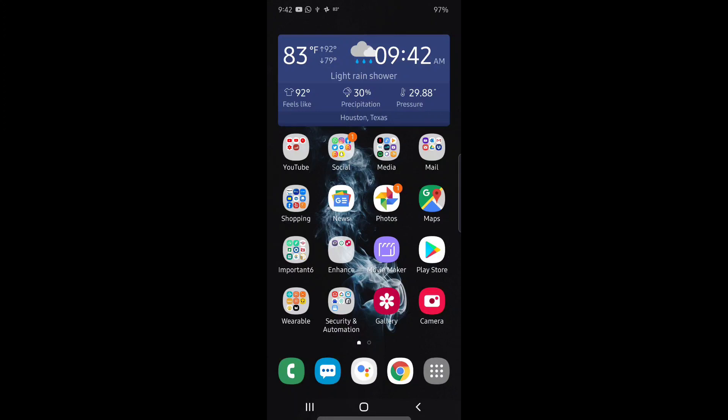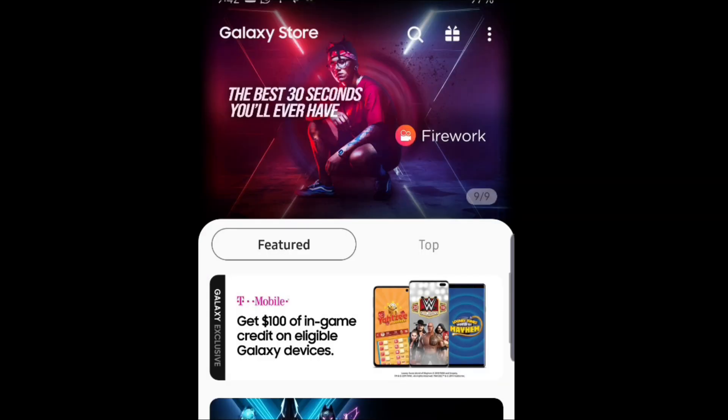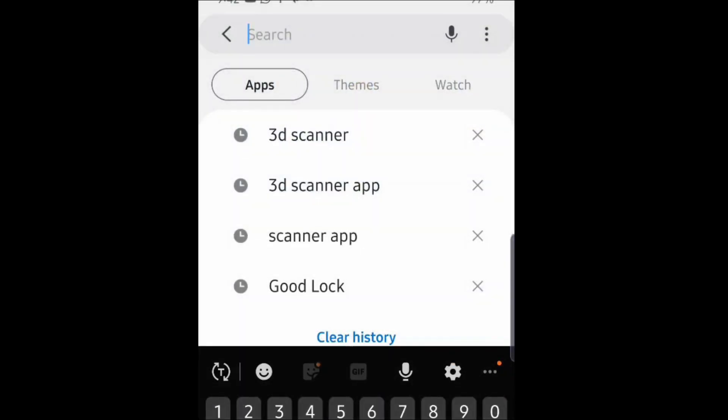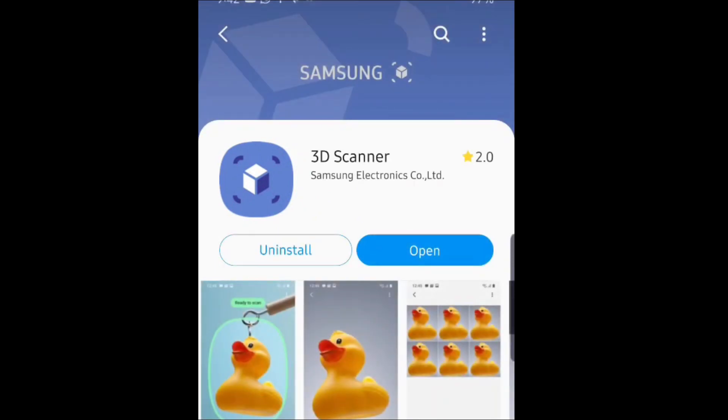The first thing you want to do to get the 3D scan to work is go to your Galaxy Store. Tap on that, go to the search bar, and download the 3D Scanner. Tap on it — there it is, 3D Scanner from Samsung — and then install it.